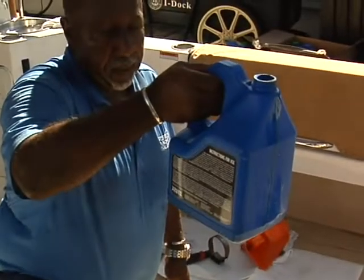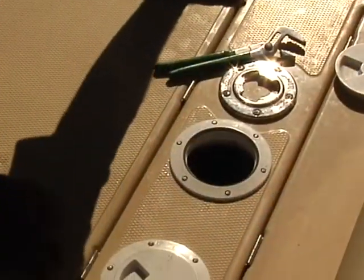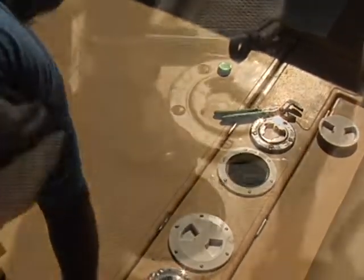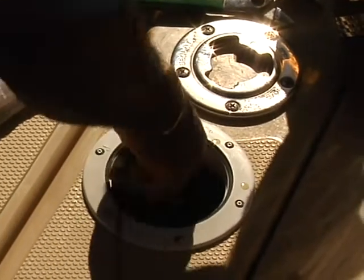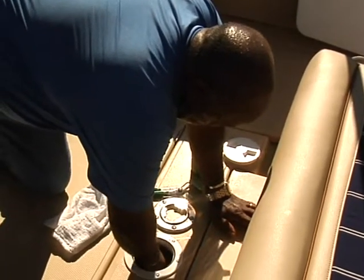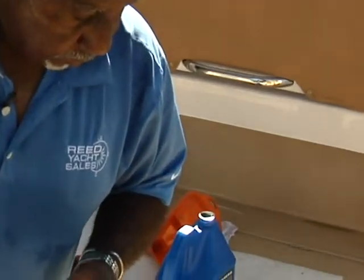The trick is to try to keep it as clean as possible. I'm right at three quarts right there — that means I put in two. Let that settle for a minute. It takes a while for that oil to settle all the way down, so just be patient. I know we're close because it only holds two quarts. I'm going to call it good right there.